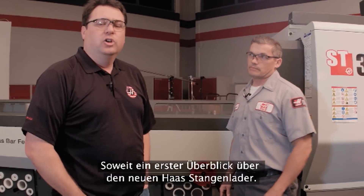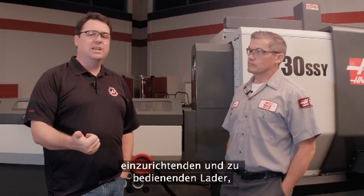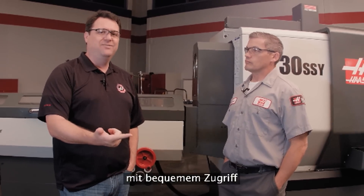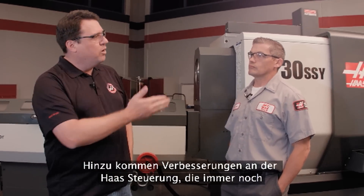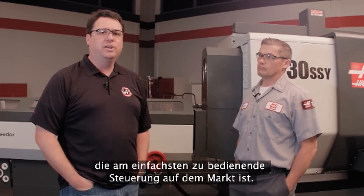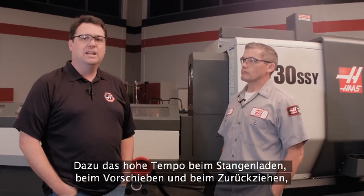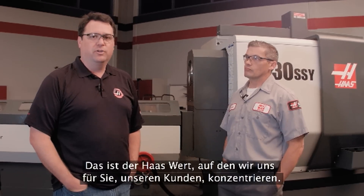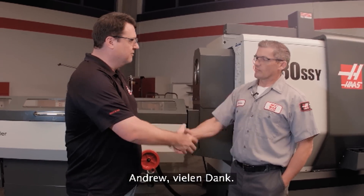So there you have it — an early look at the new Haas bar feeder, really focusing on Haas value. Bringing you an easier to set up and use machine: a roll-away feature to make liner changeovers even easier, easier access to liner storage, easier height adjustment, more improvements in the Haas control that still make it the easiest to set up and operate on the market, and speed — the speed of loading that bar, moving it, retracting it out of the way — faster than any of our previous versions. Haas value: that's what we're focusing on for you the customer, to help you make parts faster so you can make money faster. Andrew, appreciate it. Thanks Scott.